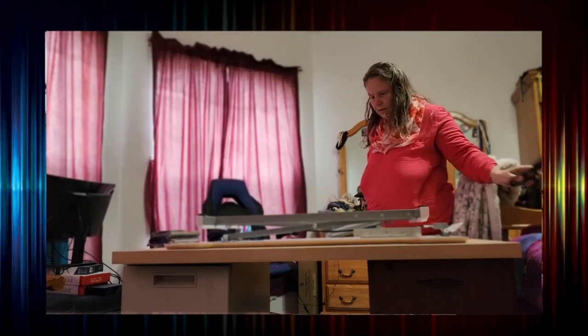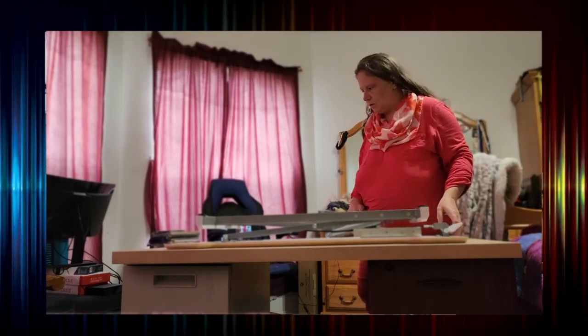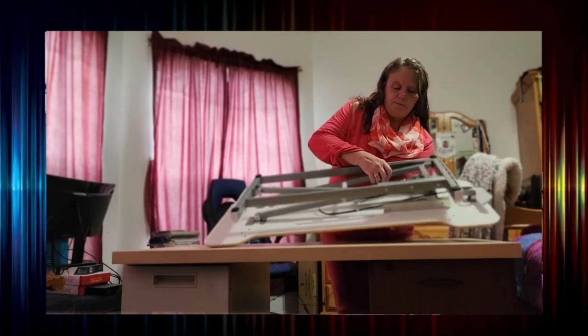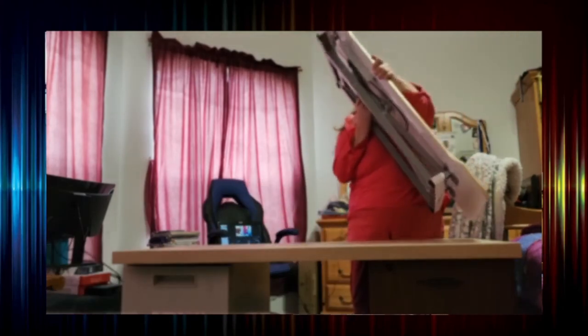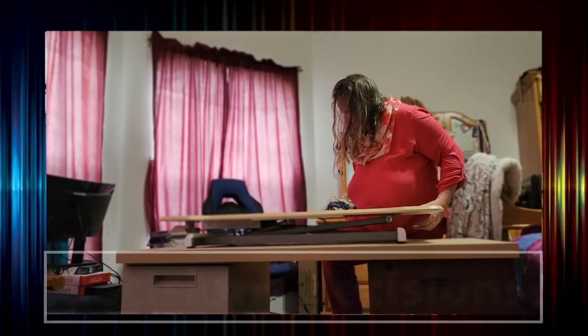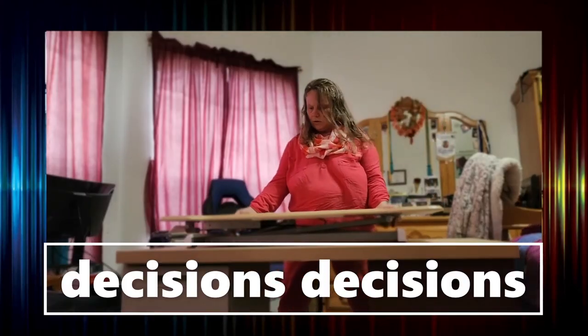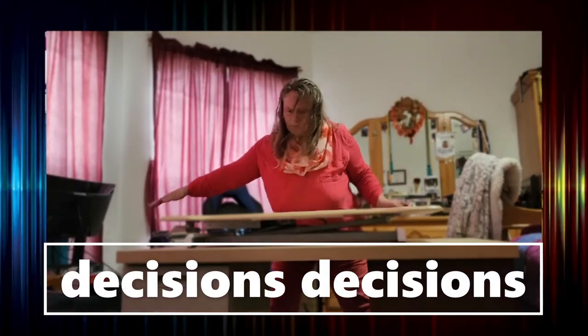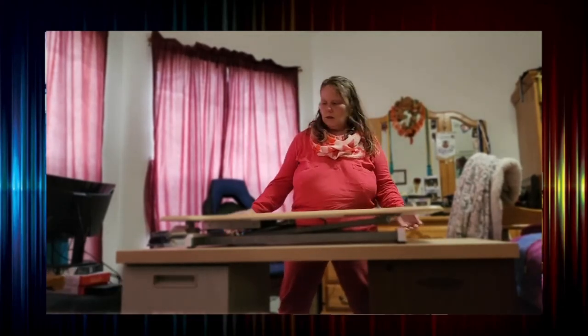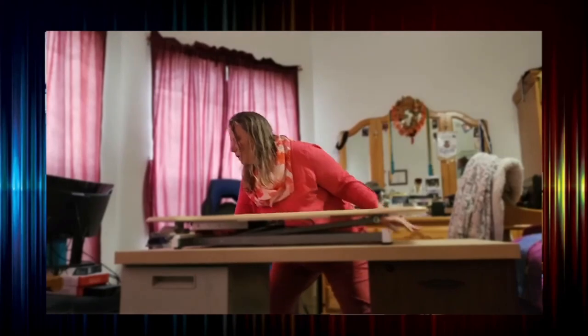Because it's easier that way. I am supposed to turn this over without damaging anything. Do I want this perfectly centered or do I want it off to the side? I am thinking I will put it off to the side a little bit.